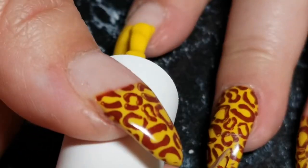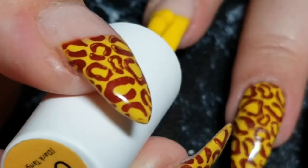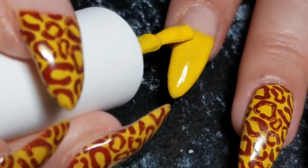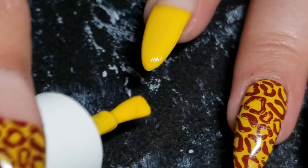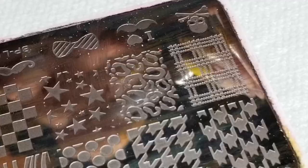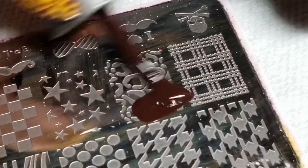Then I'm gonna cure that and start the second coat. If you don't have gel you don't have to cure it — just wait for it to dry and then add your second coat. After this I'm gonna cure it again for another minute.